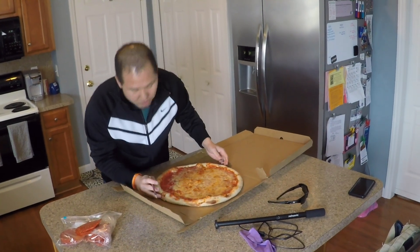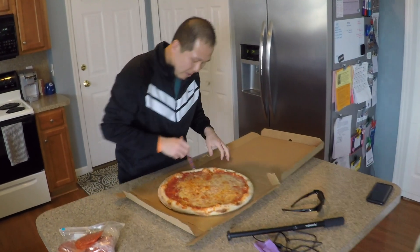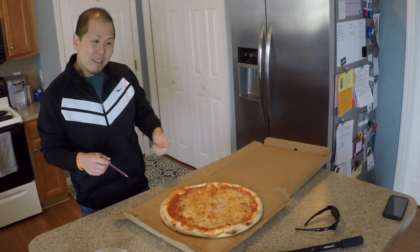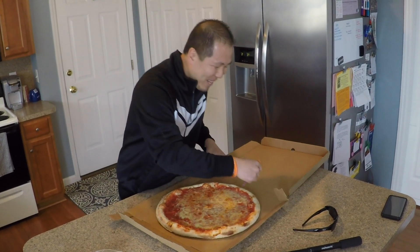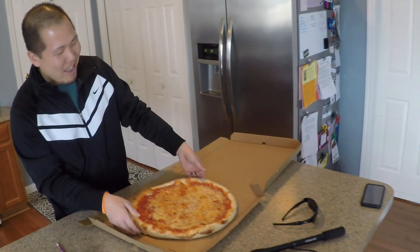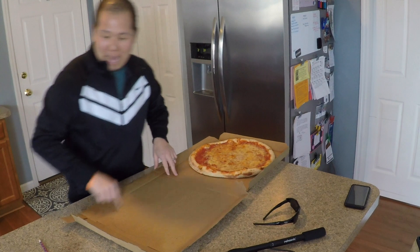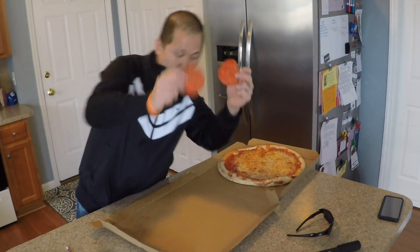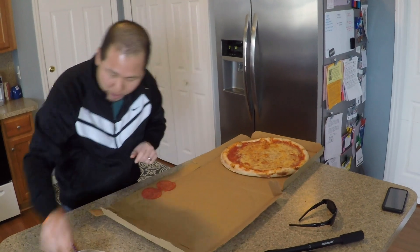So we're going to find the circumference of the pizza by drawing a circle around the outside. You're going to take the circumference of the pizza by drawing a circle around the outside with a pencil here, and we slide it over to a nice little outline, take the pepperonis and try to line them up in the center of the pepperoni.